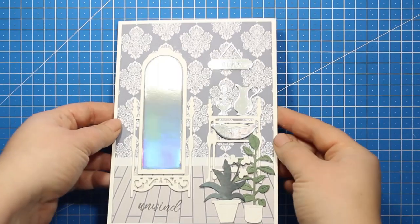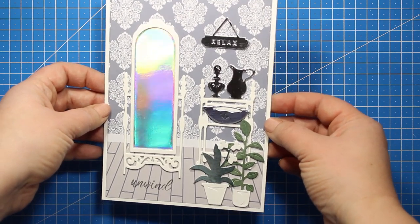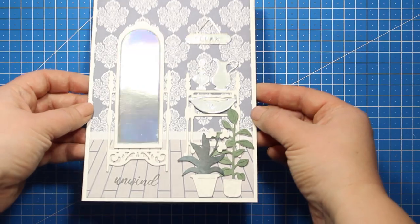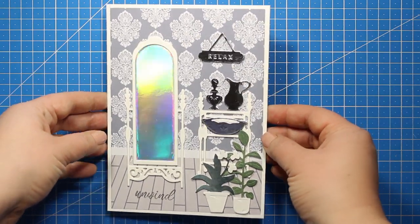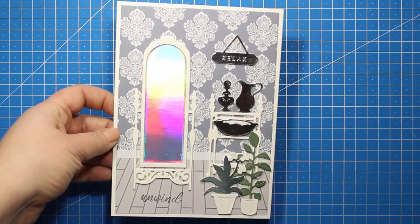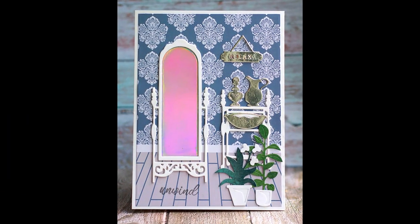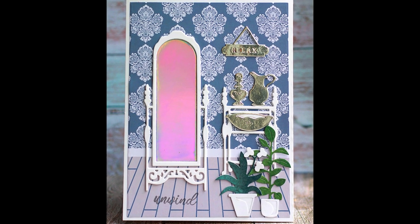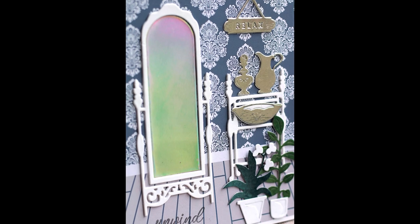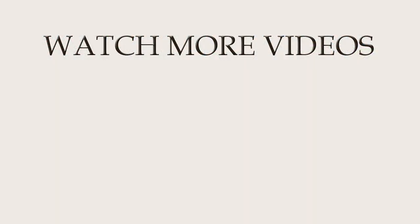And this is it guys! This is how easy it is to build up the bathroom scenes with this collection. Just start with the background, then play around with the dies mixing and matching them and the ideas will come. I hope you enjoyed the tutorial and found some ideas useful. All the products are available separately, but if you decide to purchase the entire collection you'll get a nice discount — the link is down below in the description as always. Thank you so much for watching and have a wonderful day!